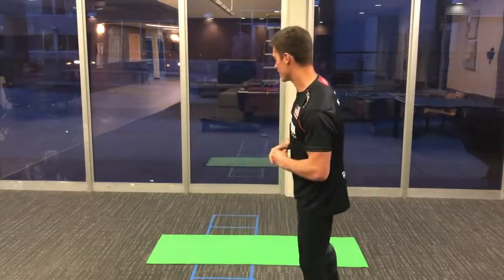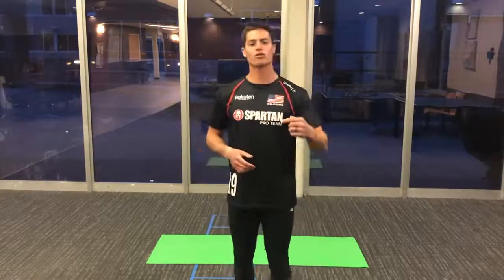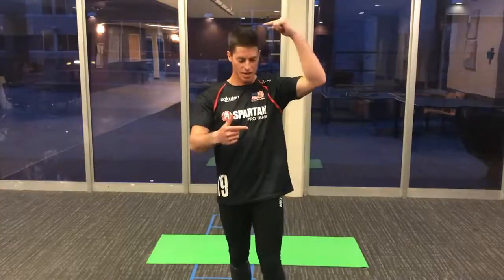So this workout is 15 minutes. It's got four stations and a rest station, each one 60 seconds. The first one here, I'm going to be doing a handstand to a somersault. The reason I'm doing that is because I'm trying to mimic that A-frame cargo net flip, or even cartwheeling over a wall — I want to get used to my head being below my feet, flipping over quickly and getting back and ready to run again.